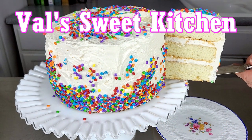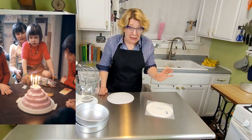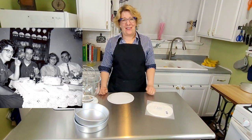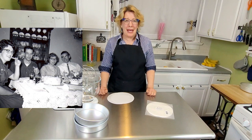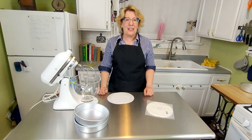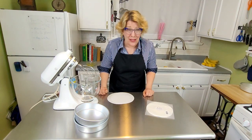Welcome to Val's Sweet Kitchen. This is my birthday cake for the first 10 years of my life, and this is going to be a walk down memory lane. Three generations in my family baked this cake for all kinds of celebrations. It's the fluffiest, most moist cake, and I'm going to use the fluffiest frosting to go with it.